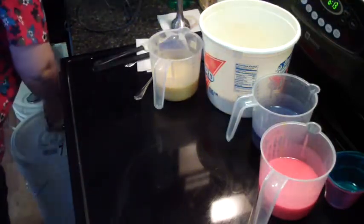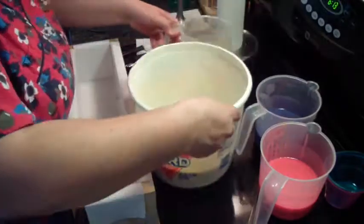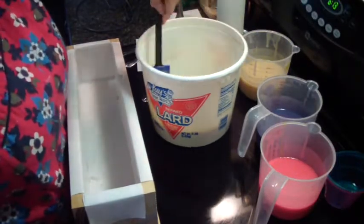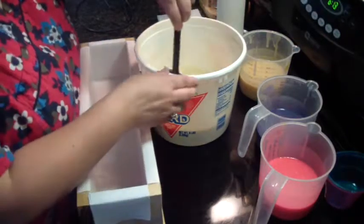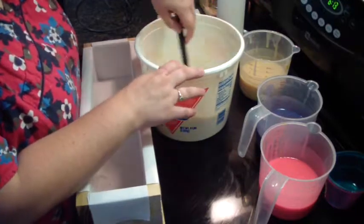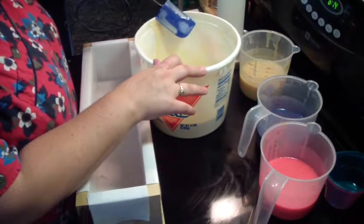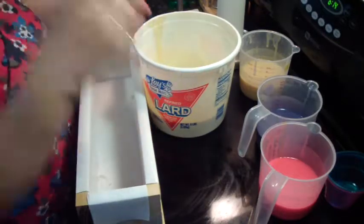Let's get our mold. I'm not sure what I'm going to do. I'm thinking I may do like a zebra, and then — I don't know, we'll see.